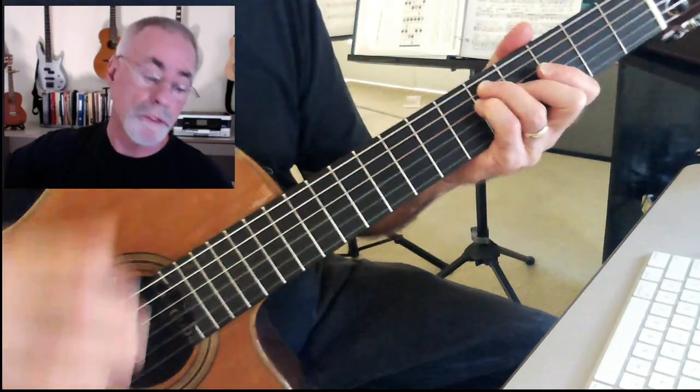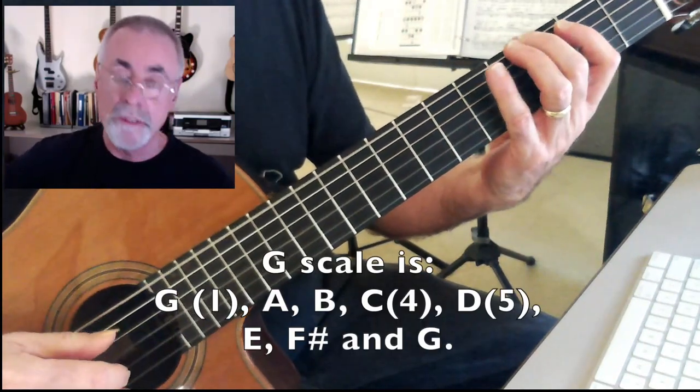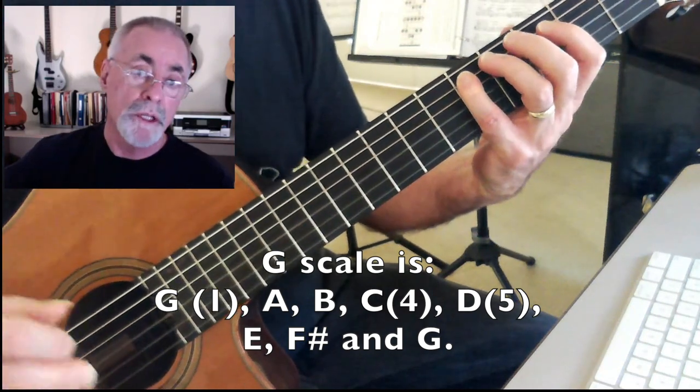So the form typically goes, if you think about one, four, and five. So in the key of G, one is the G, four is the C, and five is the D. Pretty simple.